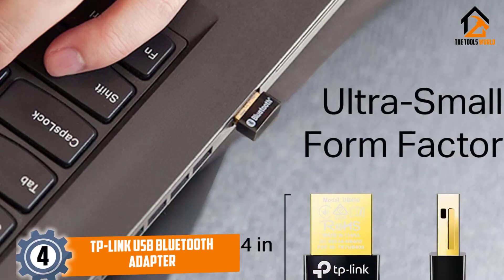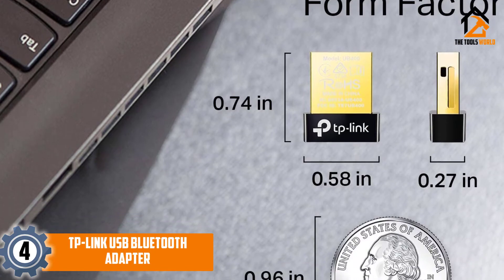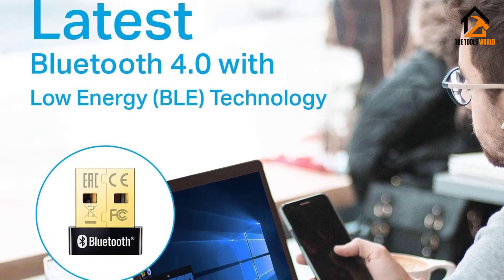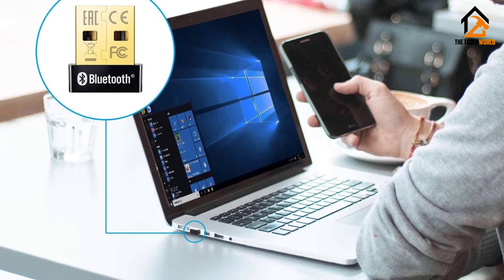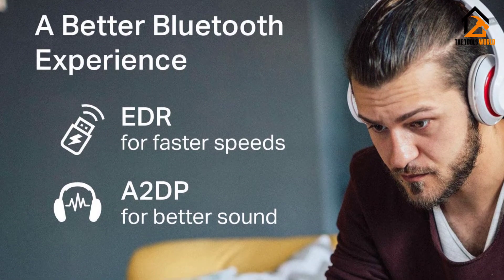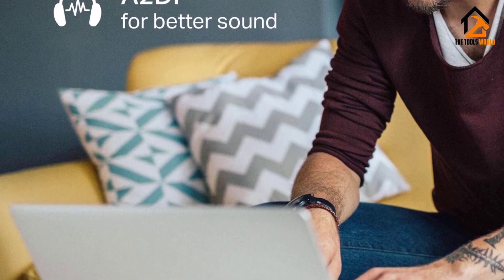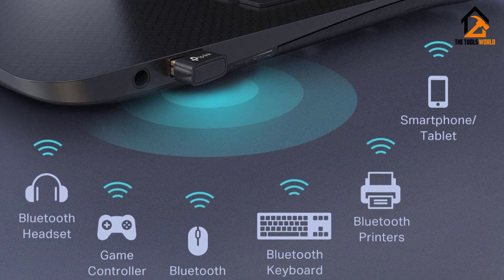Moving on at number 4, we have the TP-Link USB Bluetooth Adapter. One of the best features of this adapter happens to be the long transmission range it has. With a transmission distance of 65 feet and Bluetooth version 4.0, the transfer of data is very easy and efficient even from far away. This product is compatible with Windows XP, 7, 8, 8.1, and 10. Windows 8, 8.1, and 10 can be directly plugged in and played, while Windows XP and 7 require an extra driver for usage.